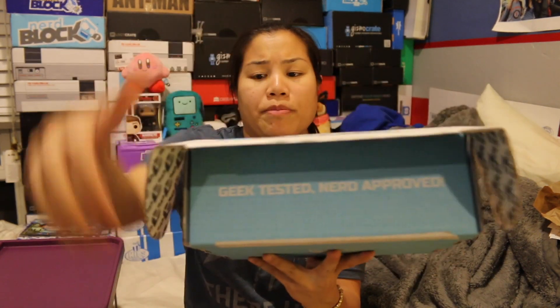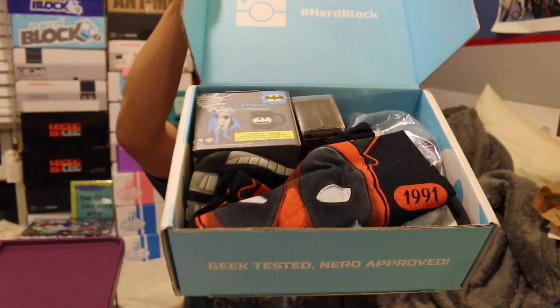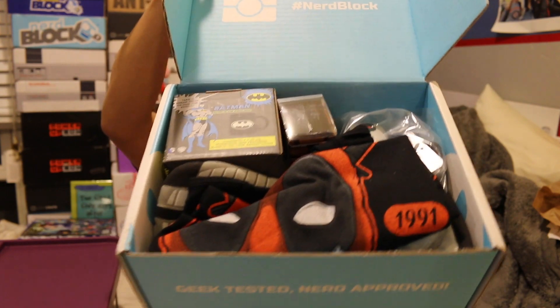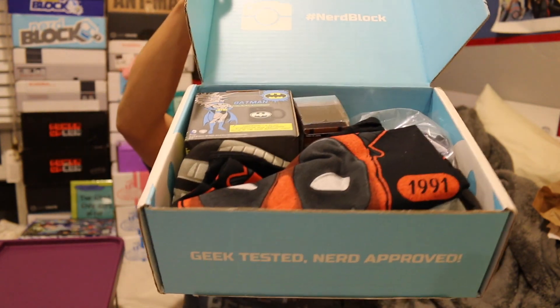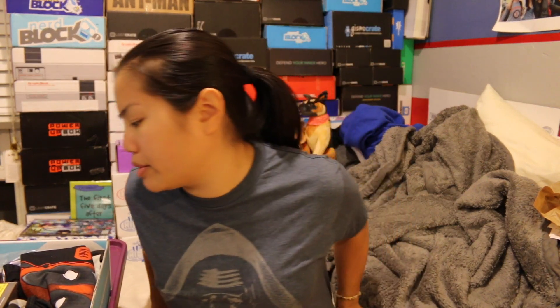Once you get the tape and you open up the box, this is what you're going to see. They put a design in here — I don't know if that's always been like that. Is it Walking Dead themed? I hope not. So it's Deadpool and Super Hero, but not necessarily Walking Dead or Zombie themed.